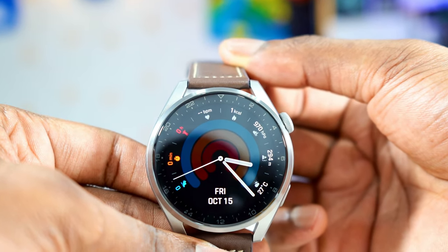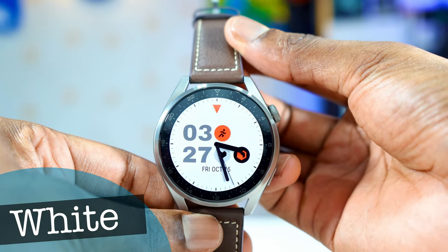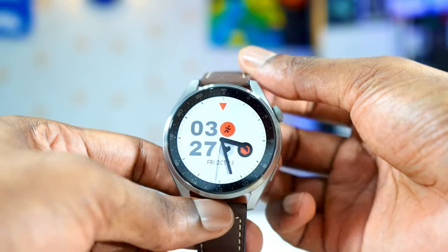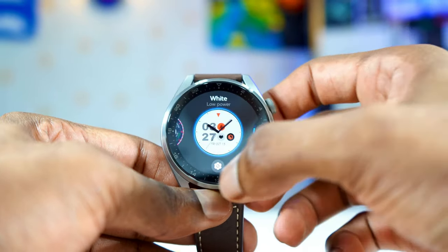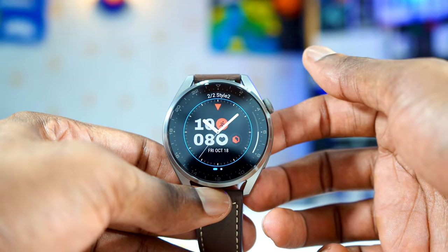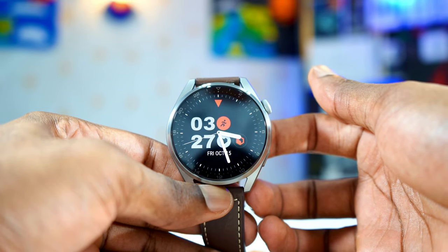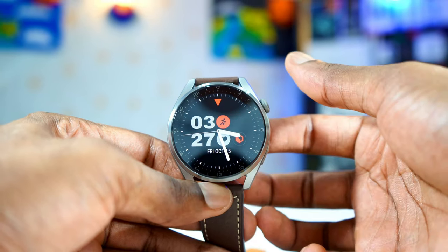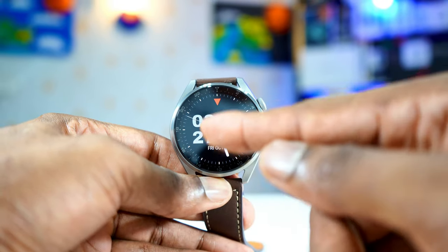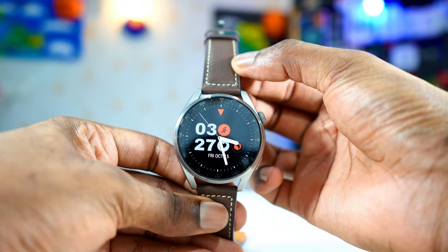This is the last watch face on my list. It is called White — yeah, that was the name, White. But you can change the color. When you tap and hold and tap on the little icon, you can change the color from white to black. It's a very nice watch face and has few complications like step count, heart rate, date, day, and month, and a little digital time on the corner. Very nice watch face — I like it, but it's very simple too.